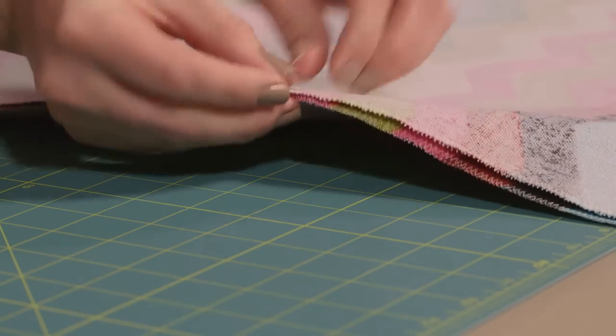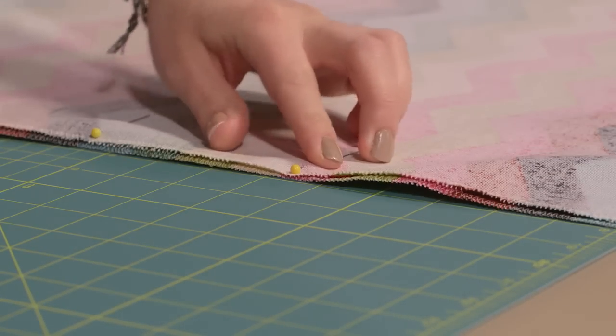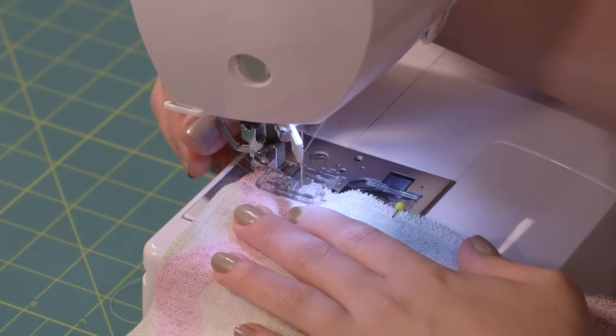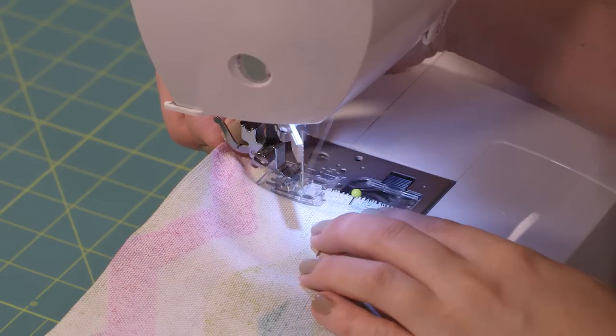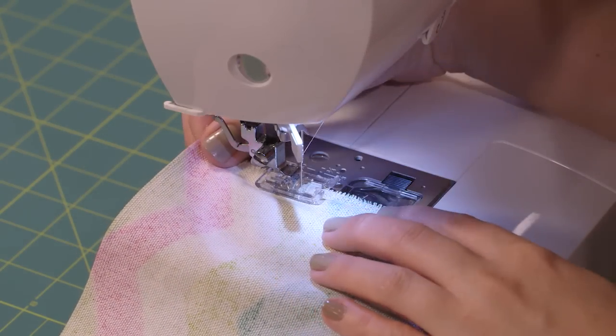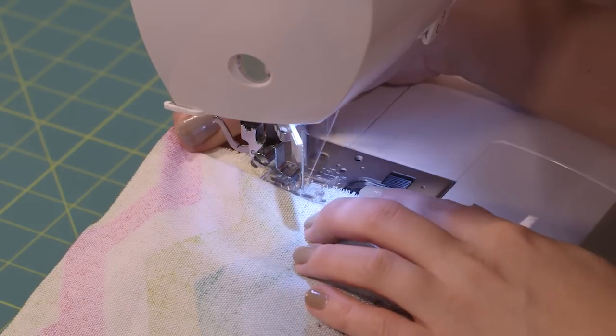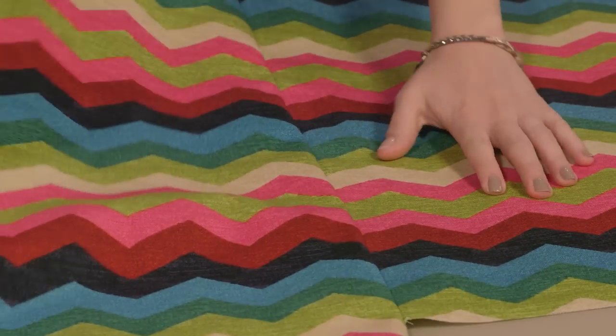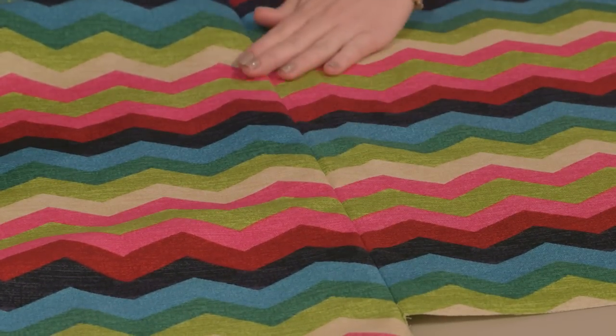Once you get these first two pieces pinned together, you're ready to sew. You'll want your stitch line to run directly through the center of the chevron Vs we just used to line up our pattern. If you are working with a solid fabric, you can just line up the ends and make a quarter-inch seam to connect each section. Now, you can see when I lay the pieces open, my design matches up right where I want it. Next you'll want to straighten and trim the top and bottom edges of your fabric before moving on to putting the next pieces together.